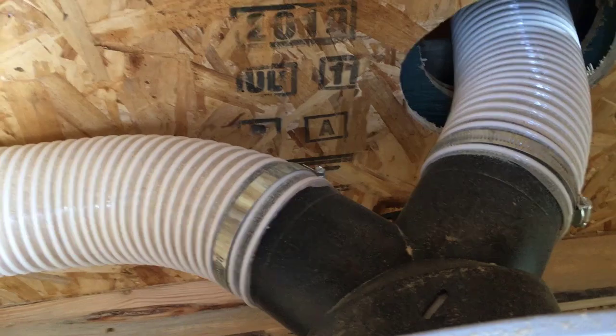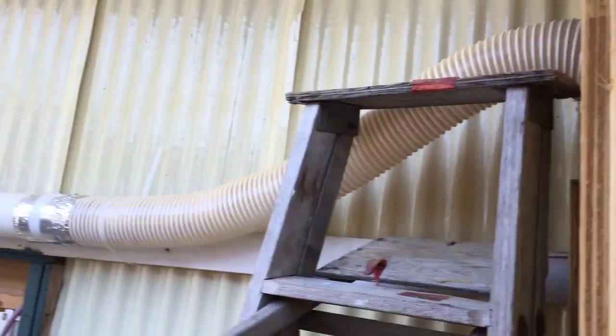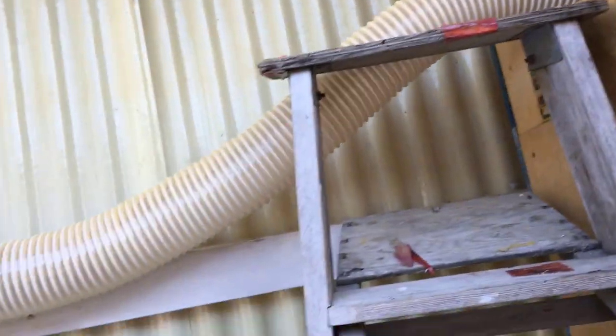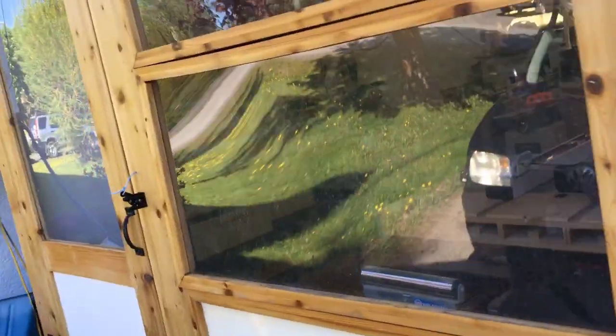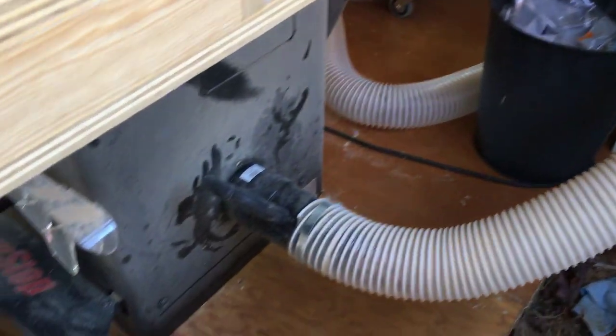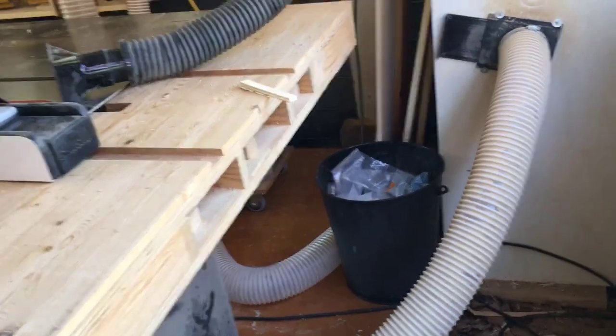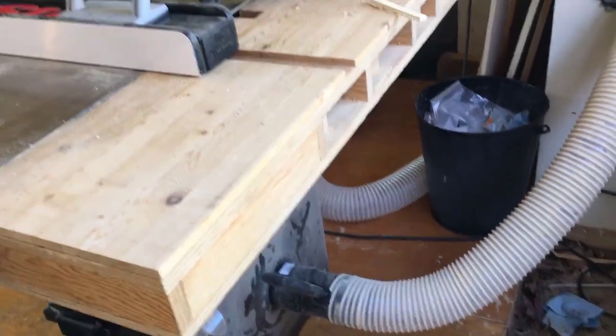The first thing we'll do is follow the left-hand pipe, which goes up the side, comes out here, then extends down the side of the carport, through the wall, and inside the shop. There's a blast gate and it goes straight into the table saw. That's a one-stage system just for the table saw. The reason I do that is the table saw makes a fairly consistent type of sawdust — it's all one kind.